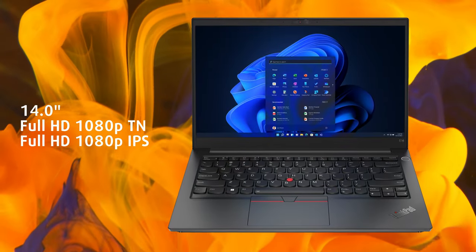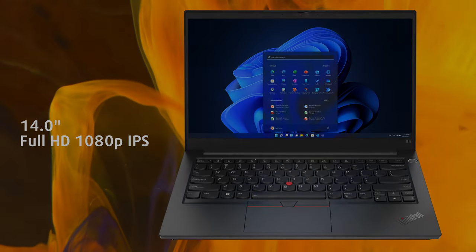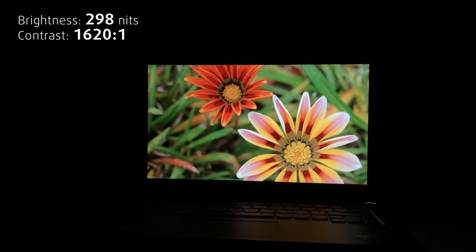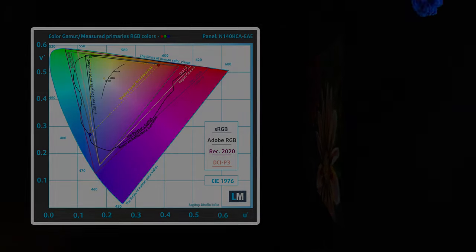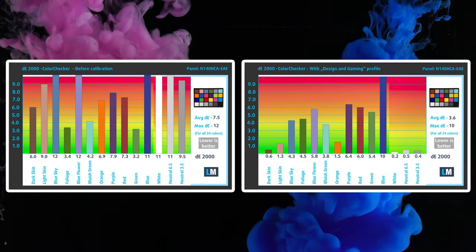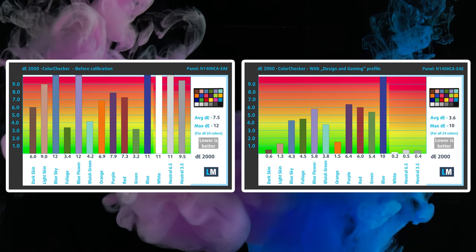The ThinkPad E14 comes with both TN and IPS panels; however, we would strongly recommend choosing an IPS option. While not made for creator work, the 1080p IPS unit in our configuration is good for an office setting, with comfortable viewing angles, 298 nits of max brightness, and a contrast ratio of 1620 to 1. It covers only about 53% of the sRGB color gamut. Our design and gaming profile lowers the Delta E value to 3.6, which is still off the standards for professional work.